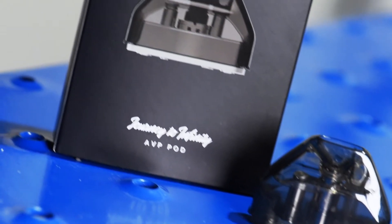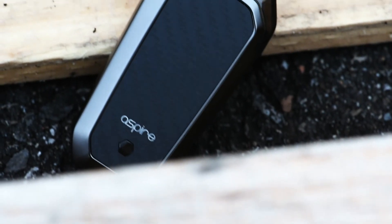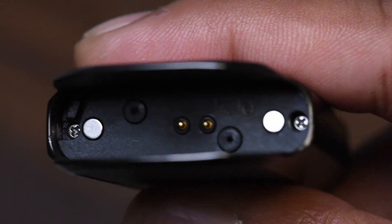Having only one option for pods is fine, but I wouldn't be against seeing some mesh pods for the AVP. I found the firing sensor to be way more responsive than other devices I've used — even light pulls will activate it with no issues. I've gotten zero spitback or leakage from the AVP as well.